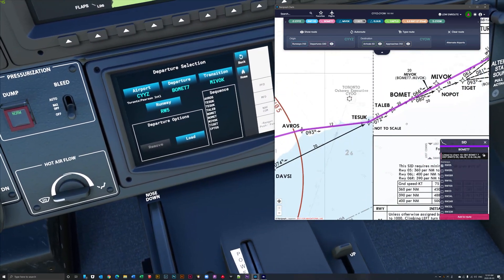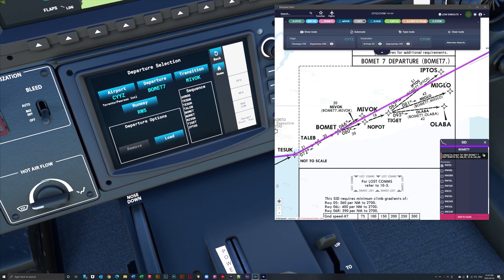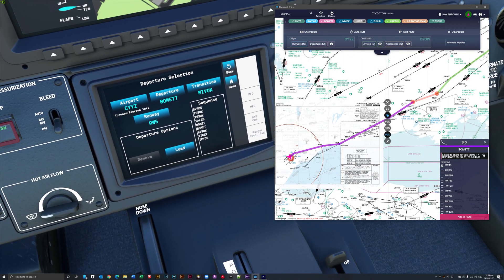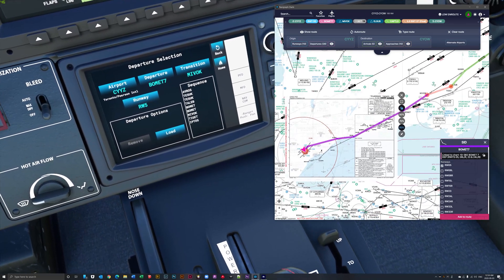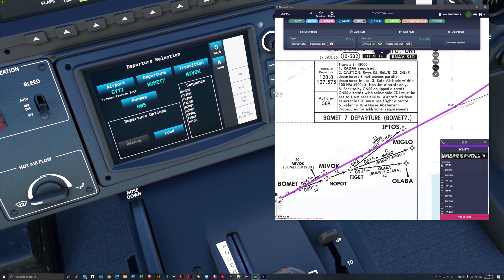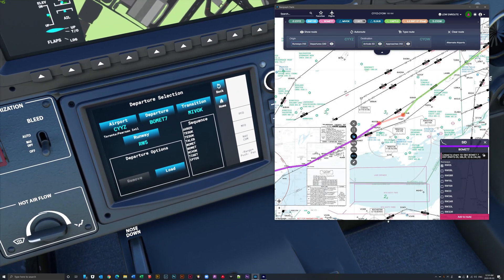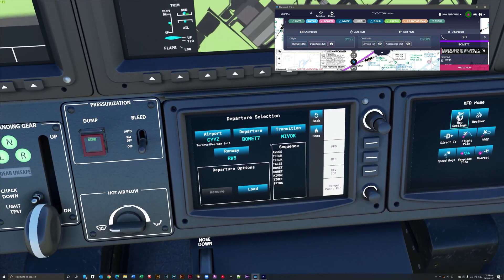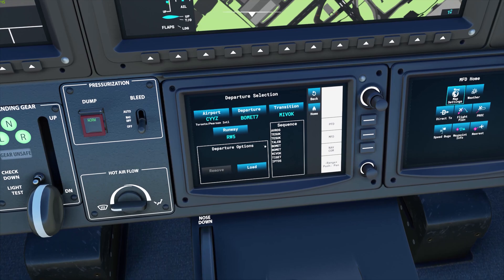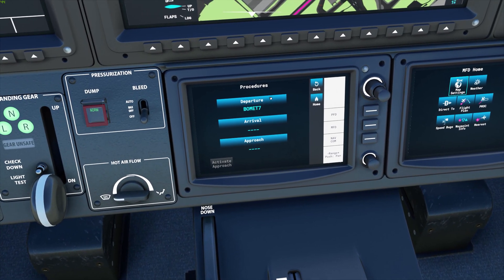We're transitioning at MIVIC, which is our first waypoint. If you look at these charts you'll notice there are potentially many transition points — here's MIVIC, here's NOPAT, which can go to TAIGET, and then to OLAVA, MIGLO, and IPTOS. There are all types of potential ways to navigate on this departure. This departure is BOMET 7 and our transition is to our first nav aid at MIVIC. Runway 5 is correct. We can see the sequence of all nav aids on that departure and click load — so our departure is in.